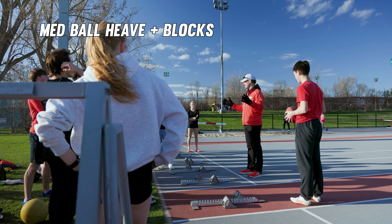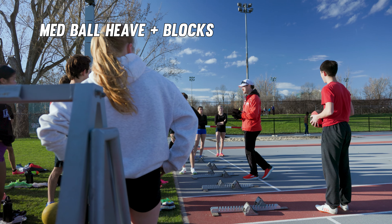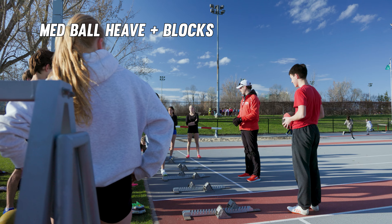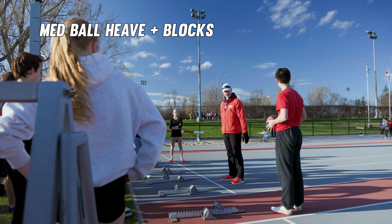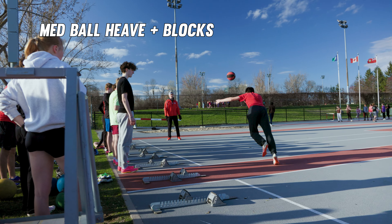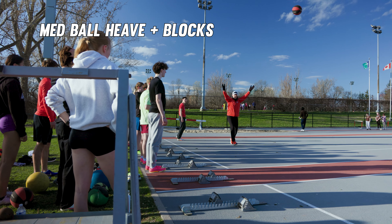We'll do a few with a low crouching start and then do it again in the blocks. My experience doing this with older athletes has been really positive. Part of this is for you to develop that feel of using your hips to go forward. Arms straight, roll and throw it. You're going to want to start the throw a little bit sooner, and then immediately accelerate.